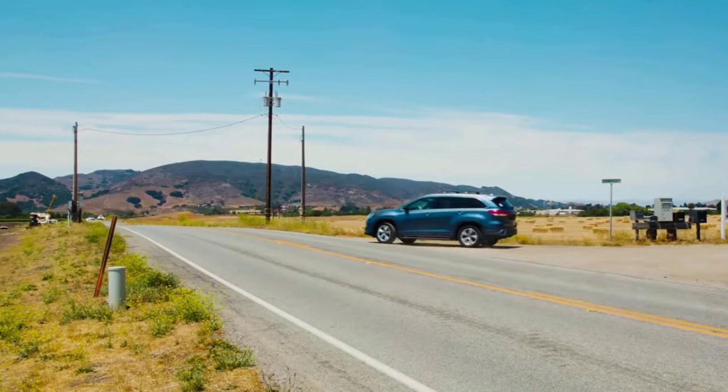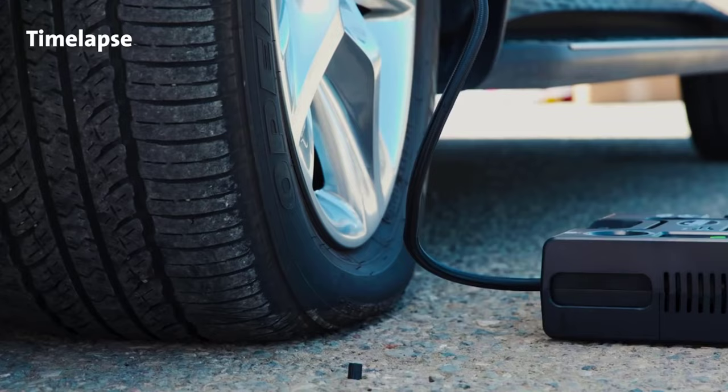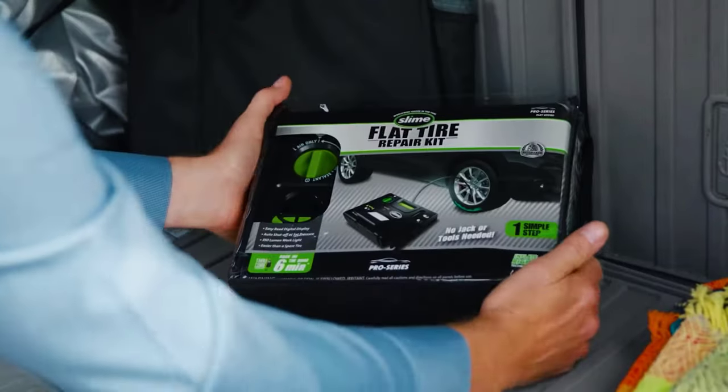So there you have it — the Slime Pro Series tire inflator review. If you like the video, please leave a like, and if you're new, subscribe down below. Thank you so much for watching, until next time.